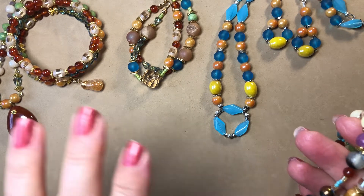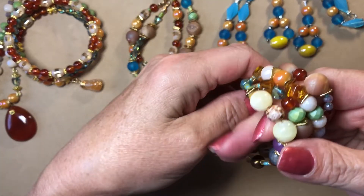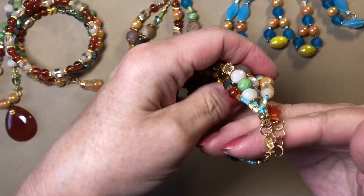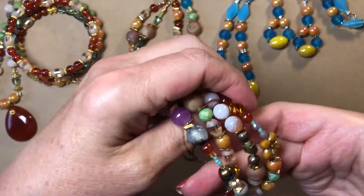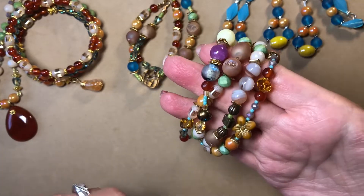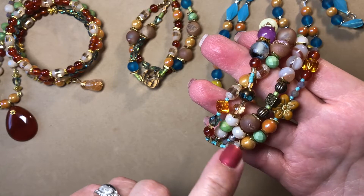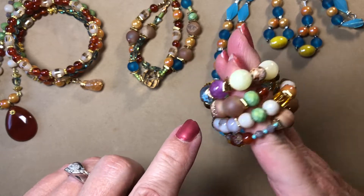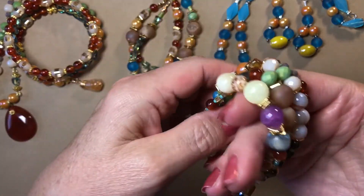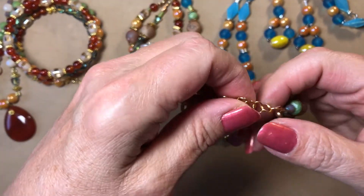I'm also going to feature this on another video — 'What's New on My Bead Mat,' which is one of my new weekly videos. I made this four-tier bracelet. I did use some of the seed beads here but most were my own. I wanted to show this one too and I'll also include it in that other video.